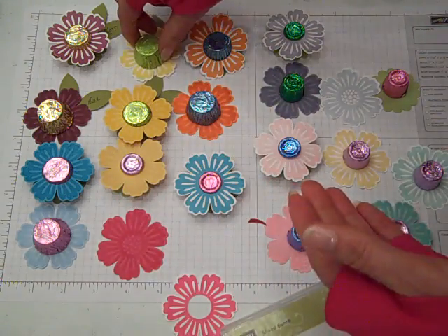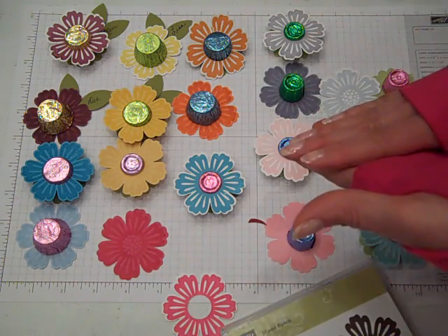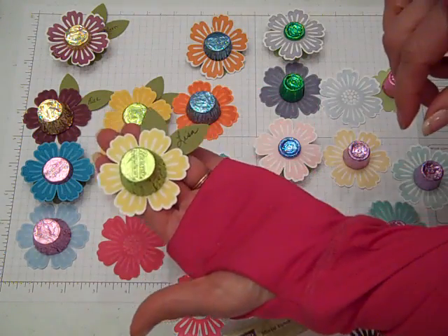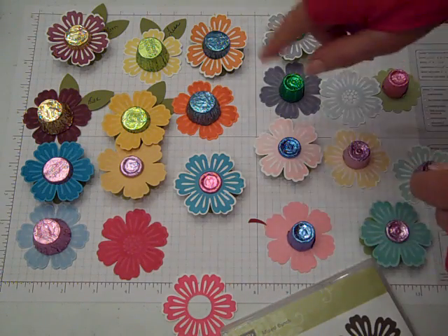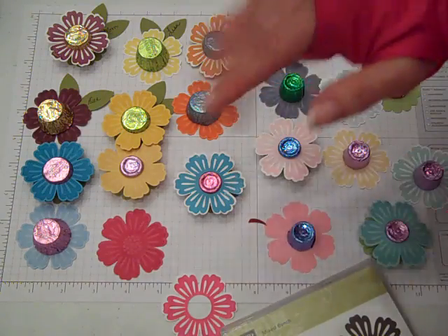So these little flowers have so many ideas for them. I can see them being perfect for ladies' teas coming up in the spring and May. Just such a cute little thing — put them on, surprise your co-workers with a little treat when they walk into work. Just so super sweet. I hope you enjoy making your little Rolo and Reese's miniature cup flower treats using the Mixed Bunch stamp set and the Blossom Punch. Thanks for watching everybody, happy crafting, bye-bye!